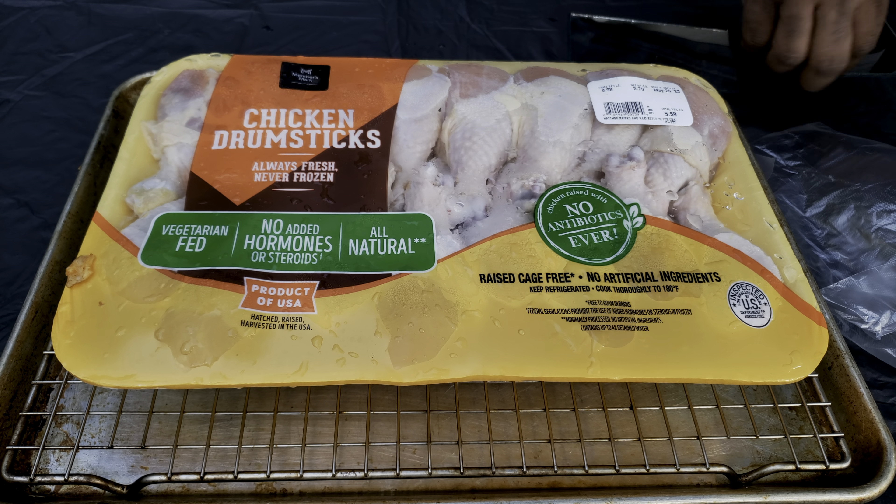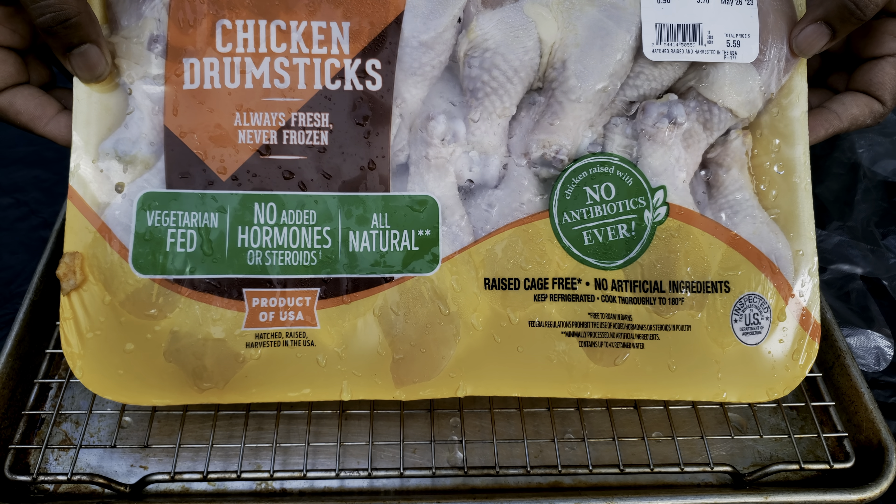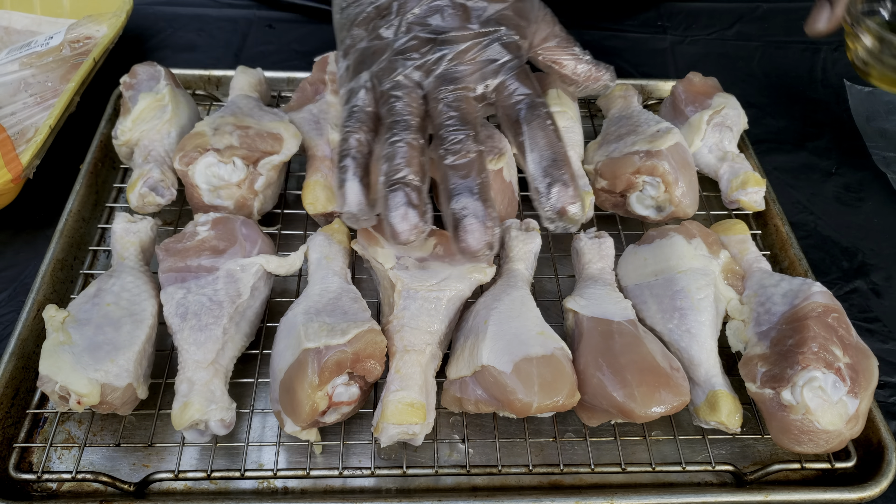Welcome to my channel, Cooking with Manual Focus. Today we're gonna be making some absolutely delicious chicken drums. With barbecue being so expensive, this is something that will have you in the game.